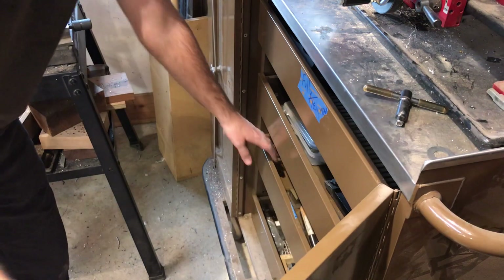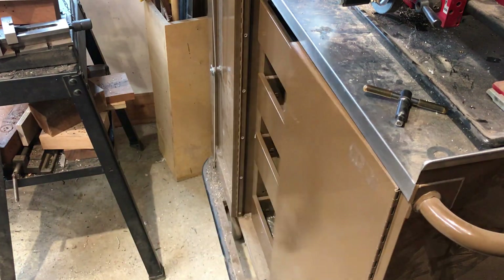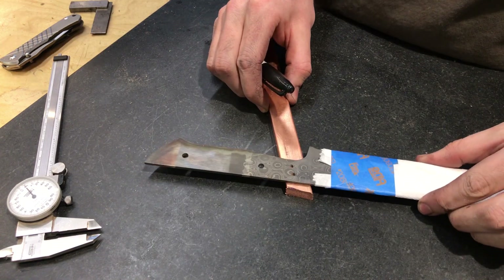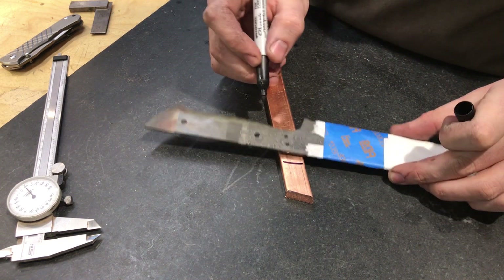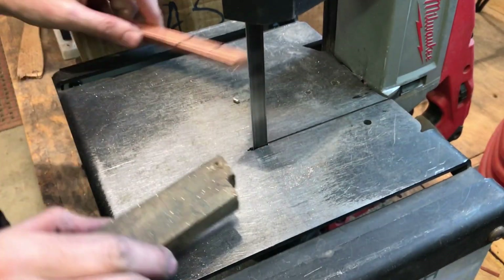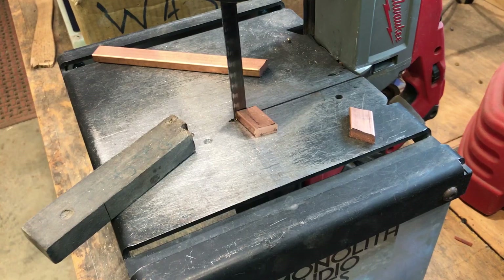Now it's time to begin constructing the handle. First we choose bolster stock — for these two knives we're going to use copper and brass. Going back to our early layout from the beginning of the video, you can see how the holes will line up with the positioning of the final bolster piece. The bolsters are marked and then cut from the stock on the bandsaw. This section was not one of my finer points in filmmaking, so please excuse the edits, but hopefully you get the idea.